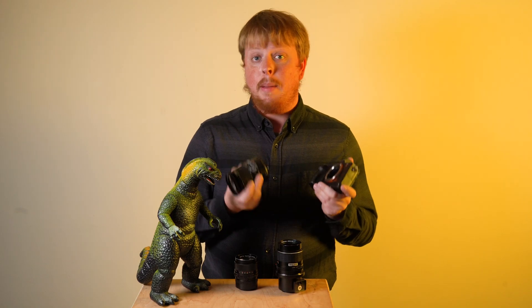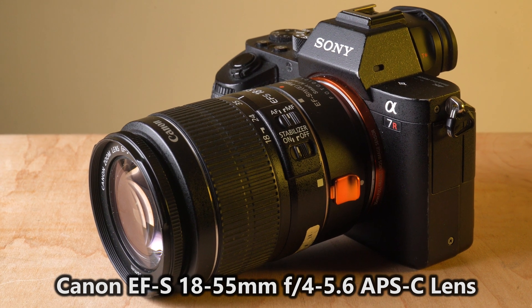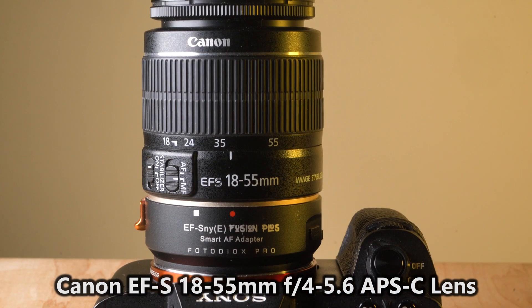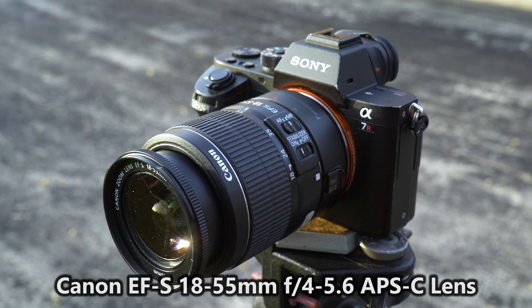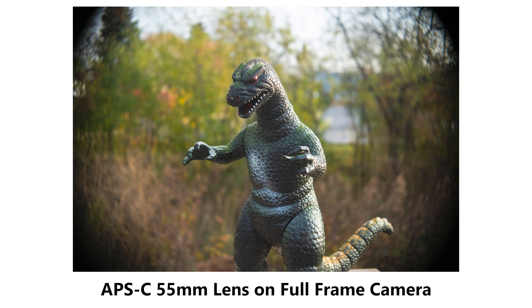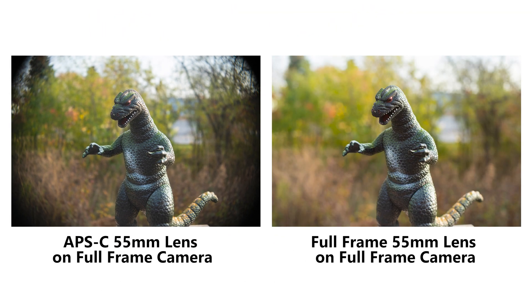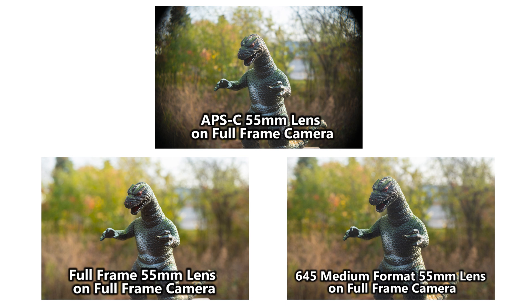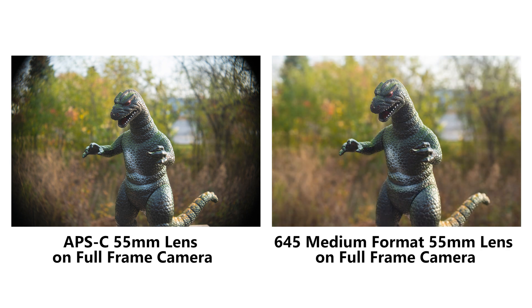And finally, let's try an APS-C lens. This is an APS crop lens made for a smaller sensor than full frame. This is a zoom — an 18 to 55 Canon EF. We're going to set it to 55, put it on the tripod, and take another photo. And wouldn't you know, same field of view. The only difference is you're getting some vignetting because this lens is not made to cover a full frame camera. But even though the image circle is smaller, it's still 55 millimeters, so it still has the same field of view as a full frame lens and a medium format lens.